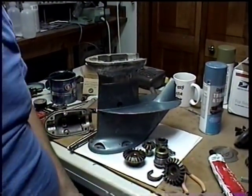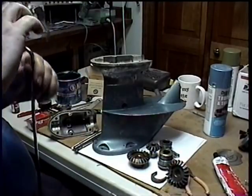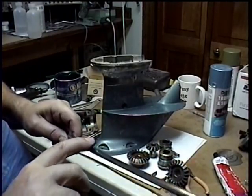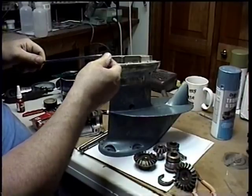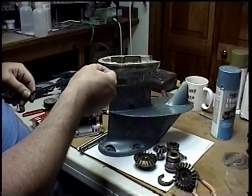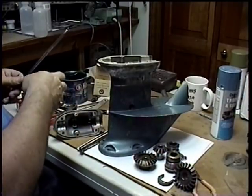What I want to do first is put this shaft in. I'm going to take some grease and put some grease on the shaft. This end here is kind of sharp — it had burrs on it from where the clamp was, and that can chew up the seal. So what I did is I just sanded it down and filed it a little bit to smooth it out.